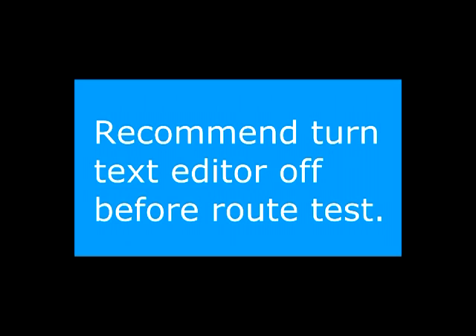Unless you need to enter text while in the field, save time by going into the setup mode and turning the text editor off before you go out and test.